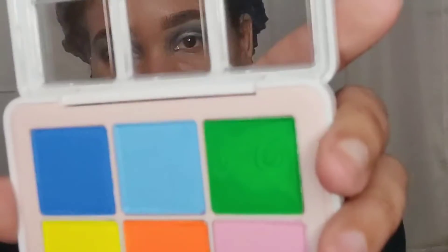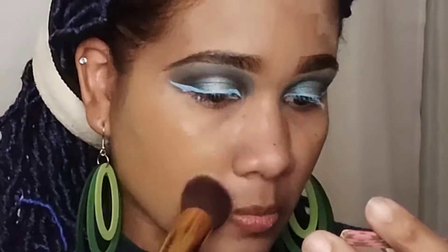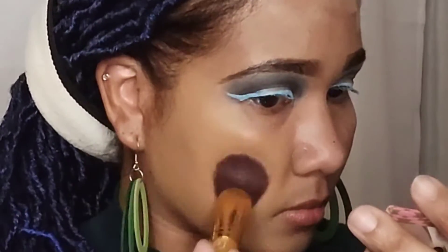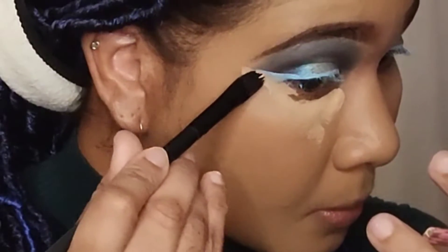Now that I'm finished with the eyeshadows, it's time to line the eyes. This palette is from Beats by Deb — I came across her on TikTok and saw her using it and had to get it. All you have to do is spritz the color you want with some setting spray and you get the perfect color liner. One thing though — you need a very good brush to get the perfect line. It's called the Liner Me palette by Beats by Deb Cosmetics.